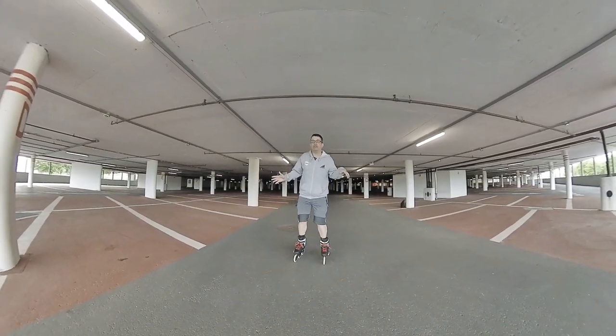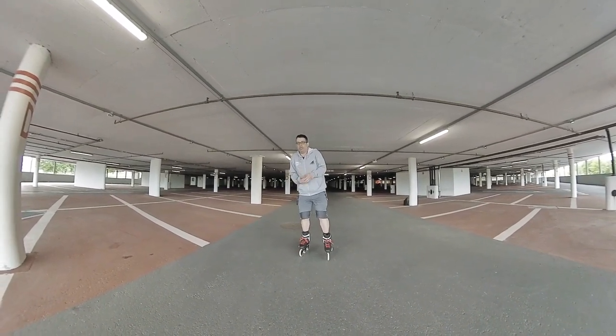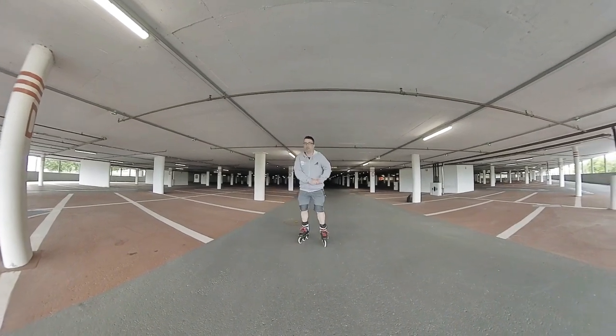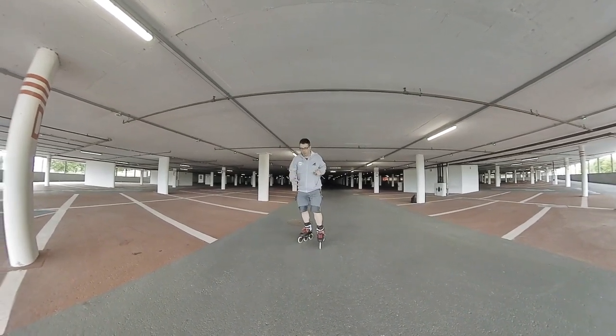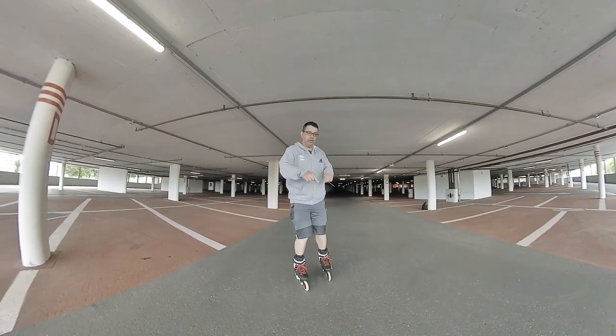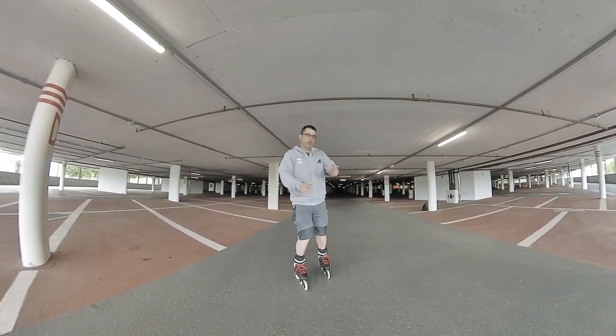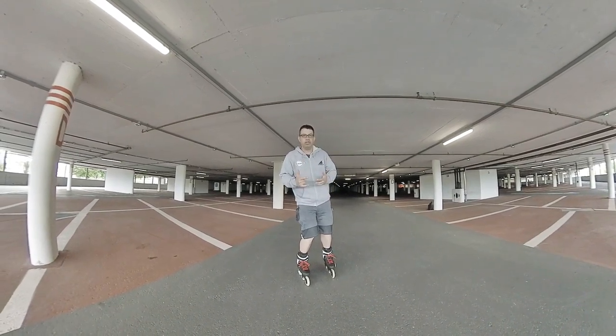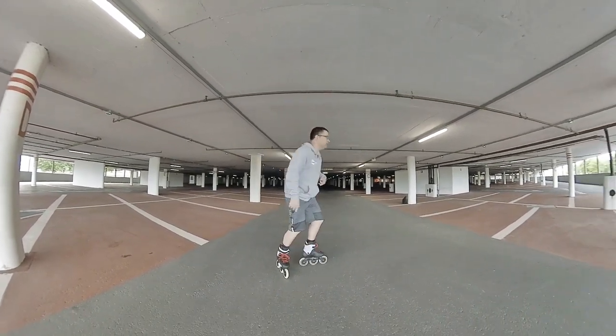If you want to make a real good spin, you need to be as close as you can with your arms and all. Now I'm going to show you again heel to toe turning, but we mix it with some crossovers without lifting our legs, so it looks much more cool — it's like a combination of some stuff.